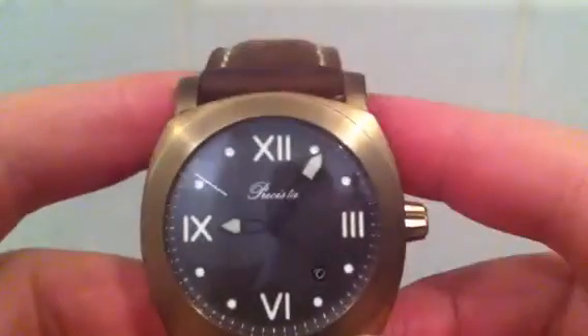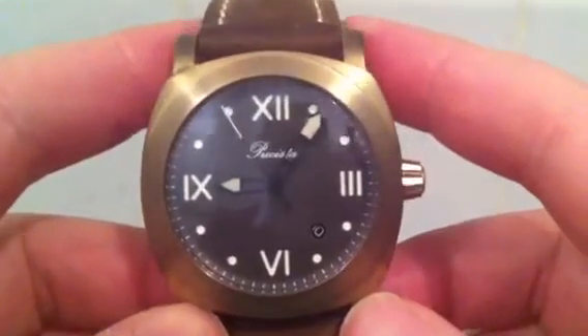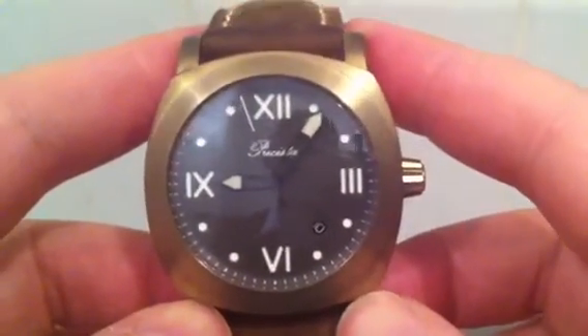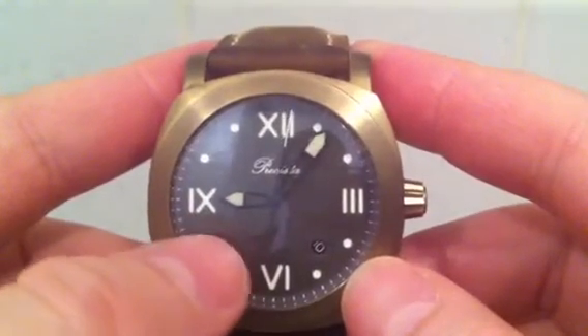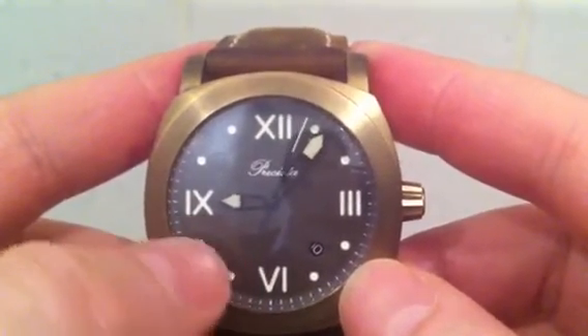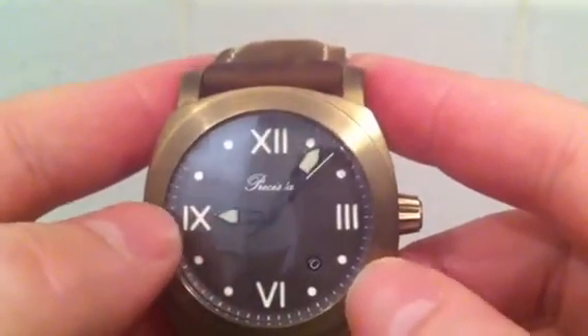It's a solid bronze case with a bronze crown, a screw-on stainless steel back, and it's 100 meter water resistant. It's got a bit of a homage look to the Panerais, and it has Roman numerals on a dark brown sandwich dial with Super-LumiNova underneath — so these are actually holes cut into the dial.